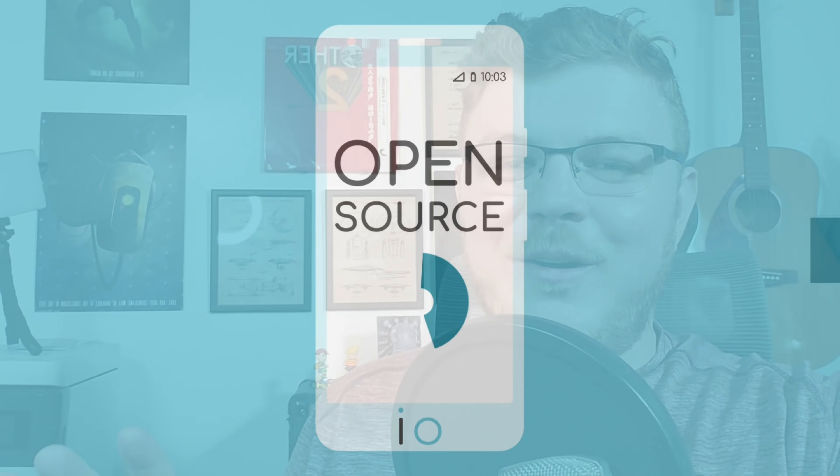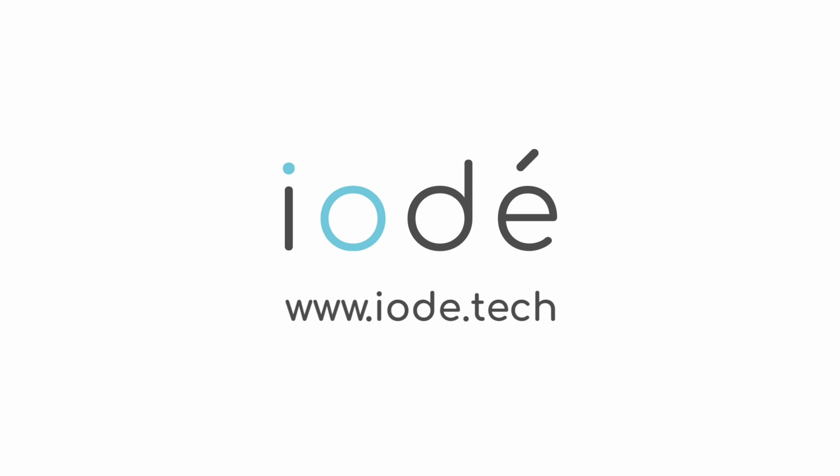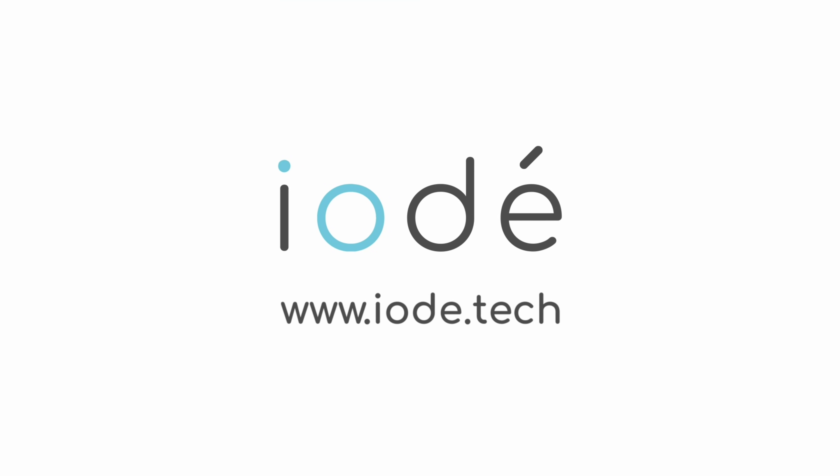I'm going to stop myself right here because I know a lot of people are cringing by the way I just pronounced the name of the company. It's not Iode, it's Yoda. And my American vocal cords just don't pronounce that correctly.